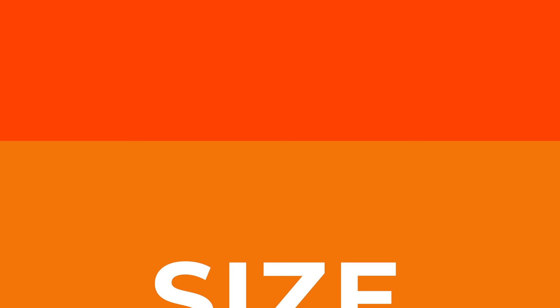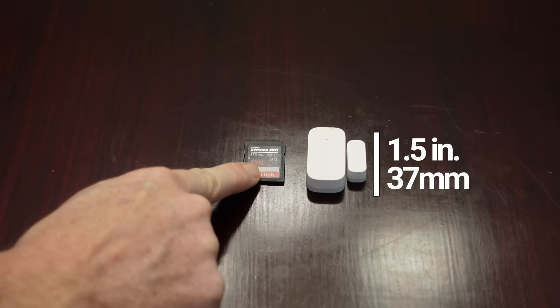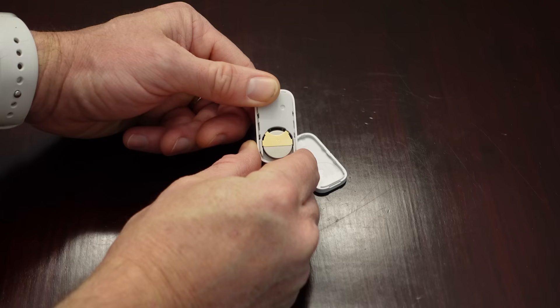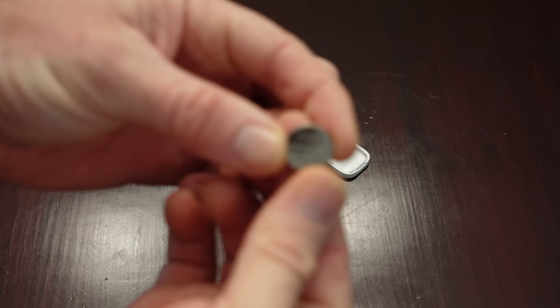First, size. The Aqara sensor is one and a half inches tall and less than an inch wide, making it easy to conceal and not an eyesore even when it's installed in plain sight. The Aqara sensor is smaller than most of the other sensors I've tested, which is partially due to the fact that it uses a much smaller battery — a small CR1632 coin cell lithium battery compared to the normal CR2032s and CR2450s in the other sensors. And that makes the second reason to buy the Aqara sensor a little bit more confusing, and that's battery life.